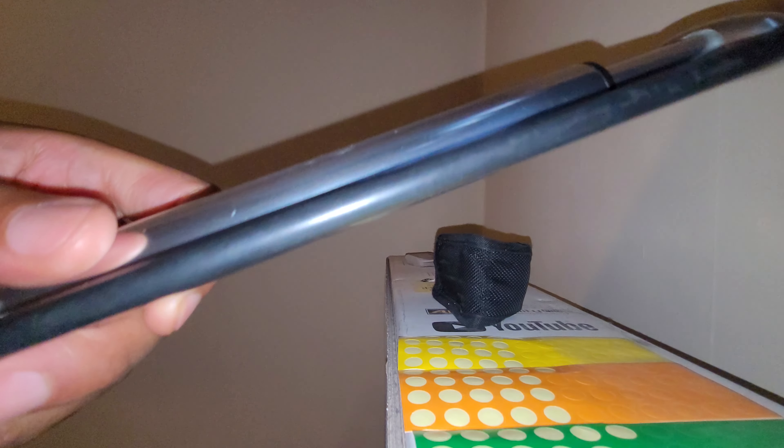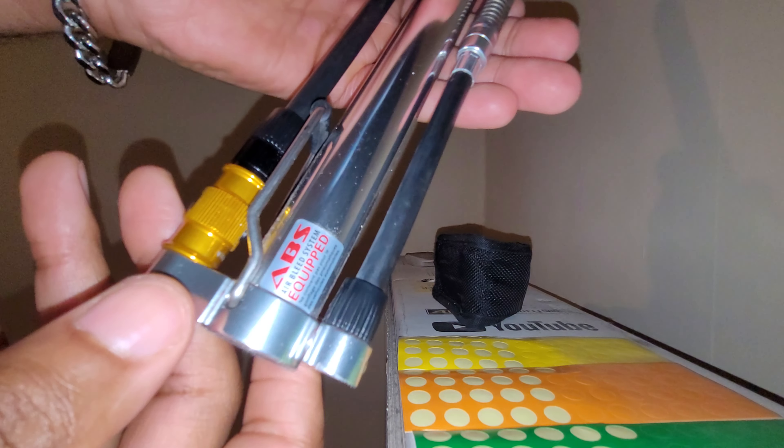This is a video to show the stuff I bring with me when I'm cycling. This pump is called the Lezyne Micro Floor Drive HP Mini Pump. This is what I bring with me every single day in case I get a puncture.